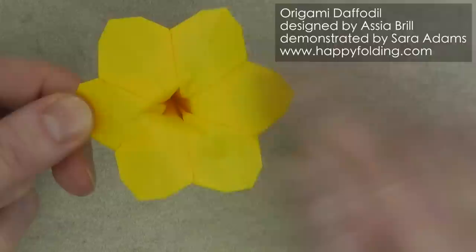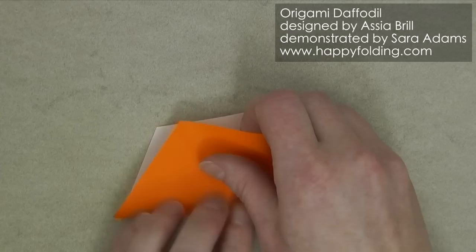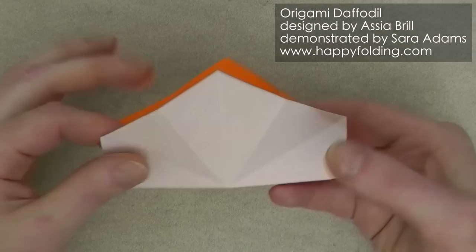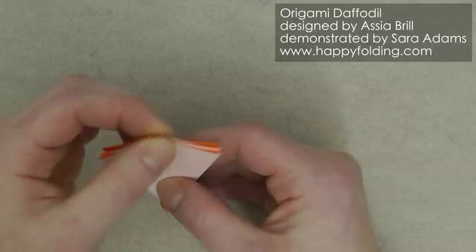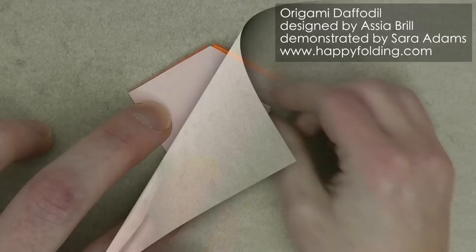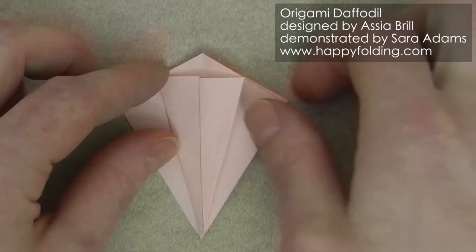Now we're going to work on the insertion piece, and for that we'll use the orange sheet. As on the yellow piece, we're again going to add mountain folds between two points in all three directions, and then valley folds that half the sides. Again we're going to collapse into the preliminary base, and again we're going to use two flaps on one side and four on the other. Now again bring these edges to the central crease line and the same on the back, then unfold and add those creases on the last section too.